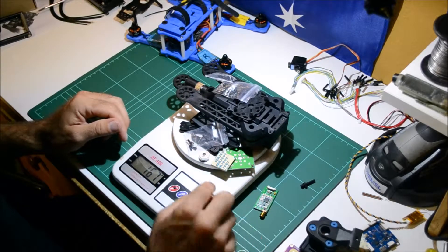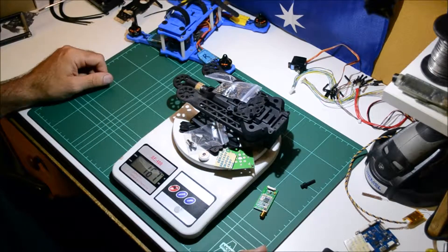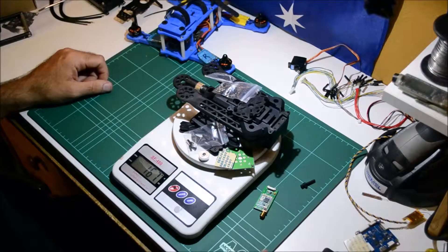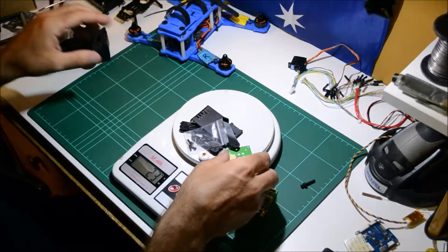That's not too bad - a little bit out, but that's not going to kill anybody. Seven or eight grams over - happy with that. That leads us to the camera mounts themselves.